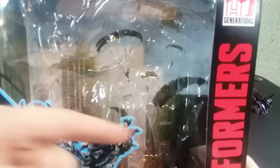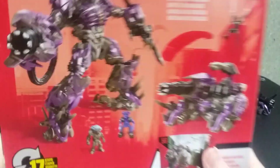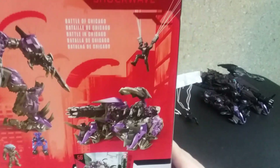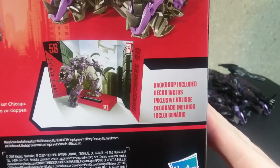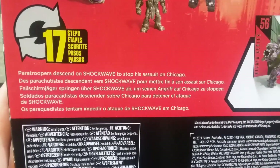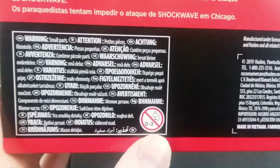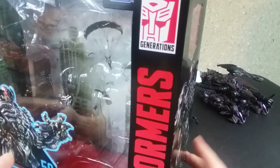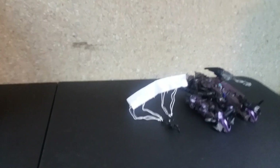I'll just take out the backdrop towards the end to show you guys. There are the accessories that come with him — the backdrop is included. On the very bottom left it says for ages three and under there's a choking hazard and all that. With that being done let's go ahead and move that to the side and get on to it.